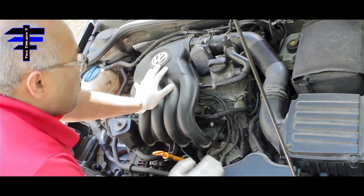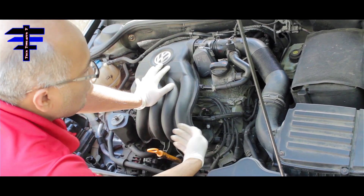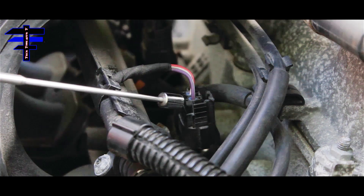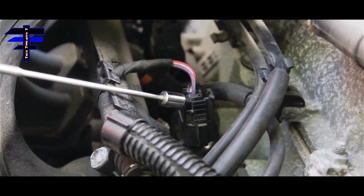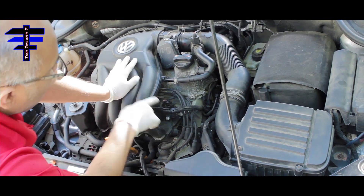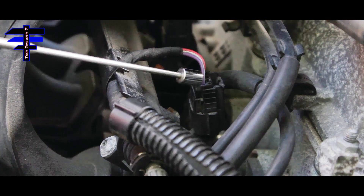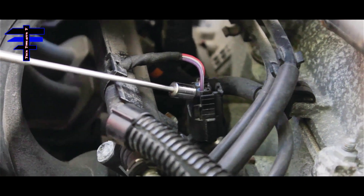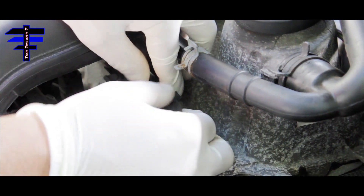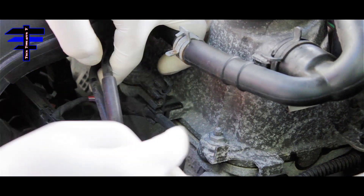First thing you want to do is remove the wire bracket so that you have access to the spark plug wires. That's the first step. Then the second step is to remove the wire harness for the fuel injector. The reason you do that is there are two inside spark plugs — you need to remove the fuel injector wire harness to gain access to them. So basically, just slide the bracket out, just like that.